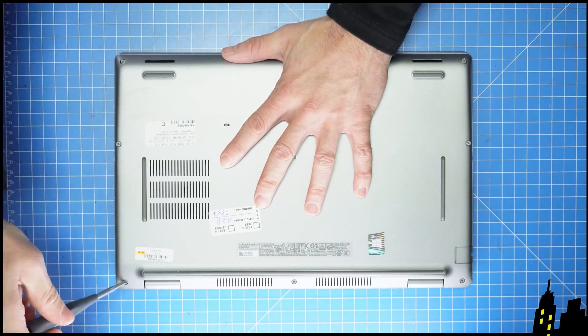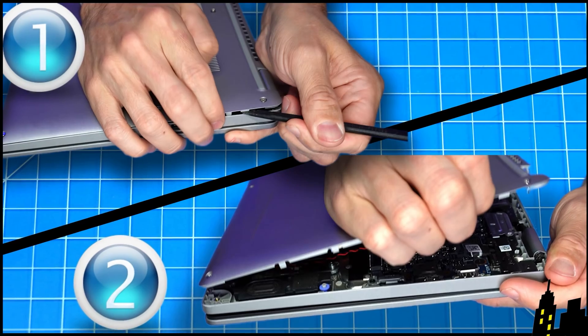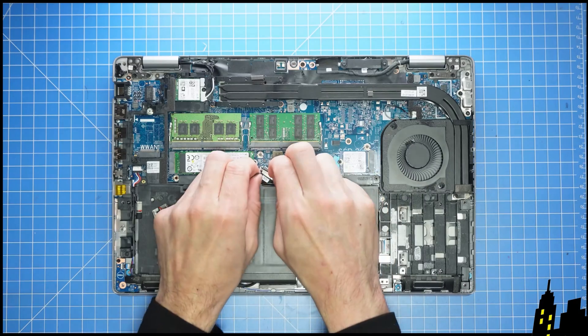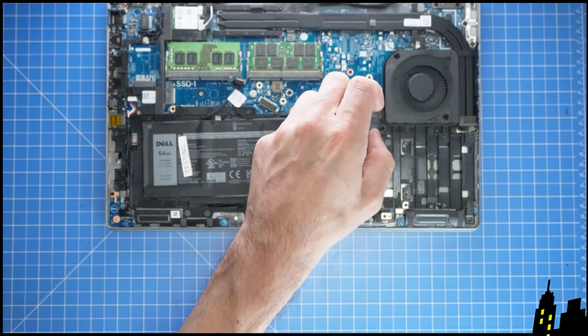First, unscrew the bottom base cover. Then use a plastic scribe and/or your fingers to pry apart the bottom base cover. Then disconnect the battery. Now unscrew and remove it.